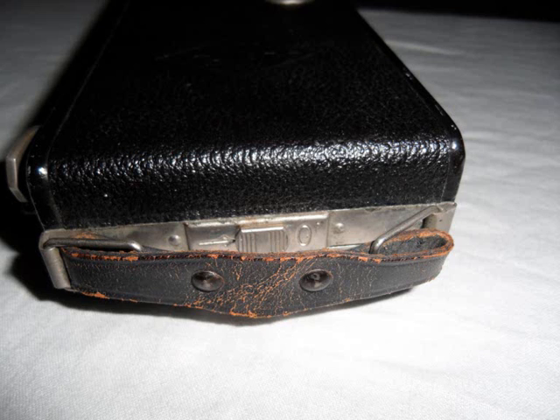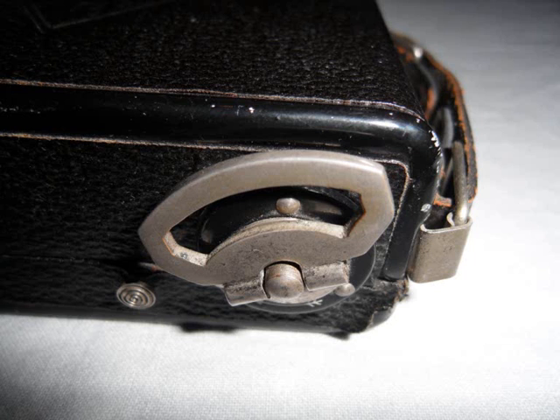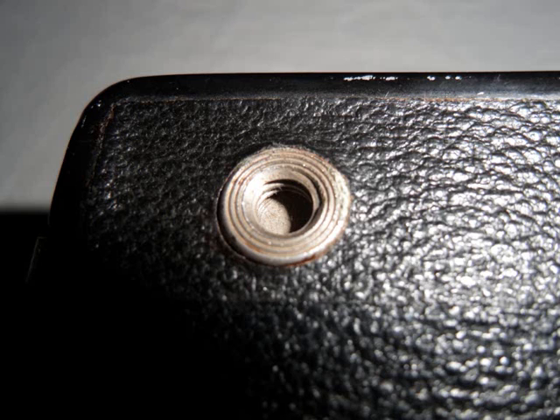That's the handle. That's how you wind the film into it. And there's where you can put it onto a tripod.